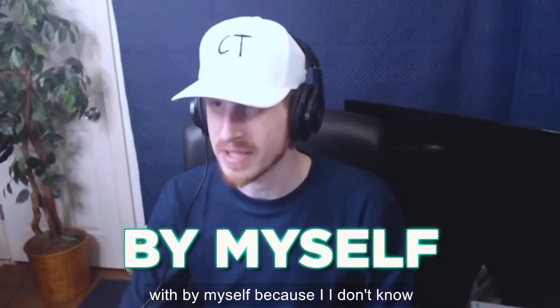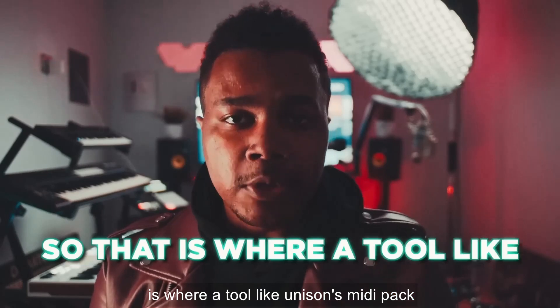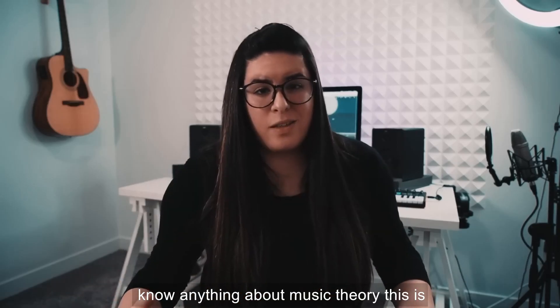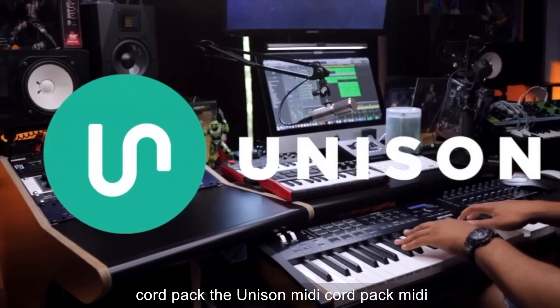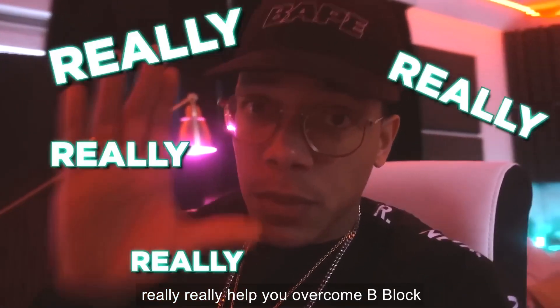I never would think to come up with these by myself because I don't know enough chords — that's the problem. So that is where a tool like Unison's MIDI chord pack comes into play, especially if you don't know anything about music theory. Using a MIDI chord pack can really help you out.